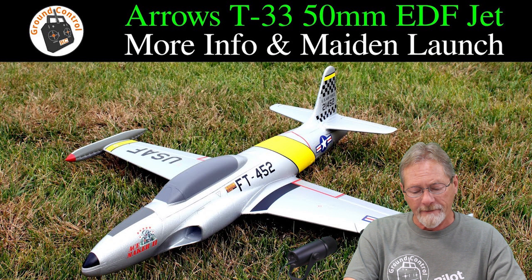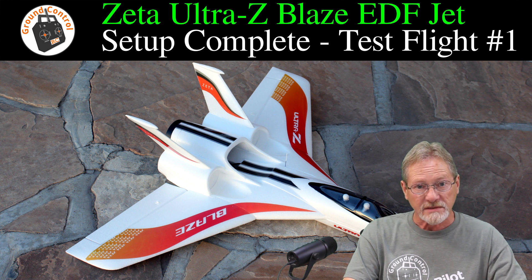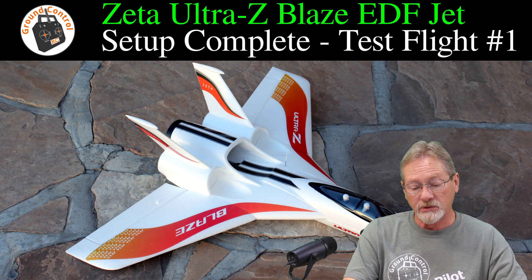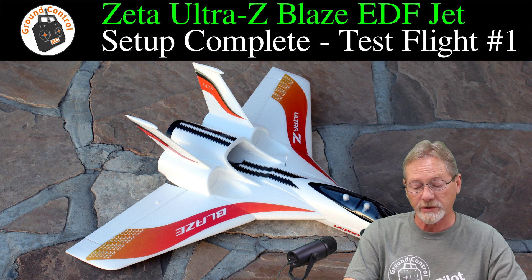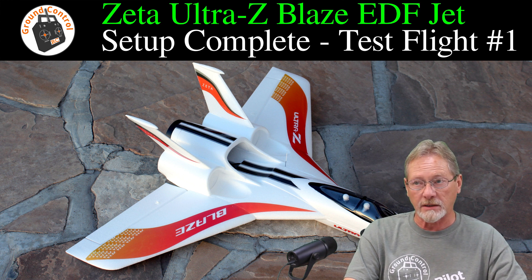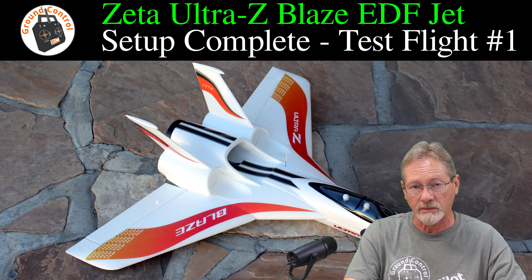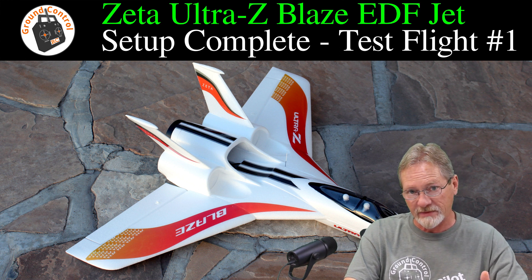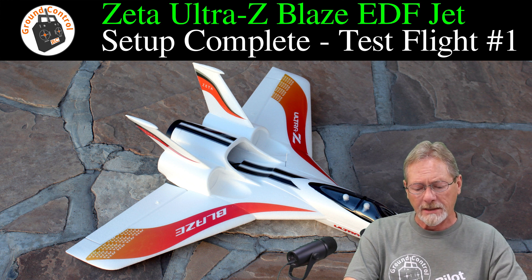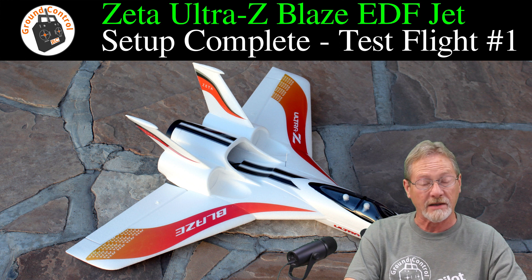I bought the Zeta Ultra Z Blaze kit — a 64mm EDF jet — and it's a very versatile setup. You can fly it with a single 64mm EDF unit, put in twin 50mm EDF units, or put a traditional pusher motor and prop in it, so you've got three options. It's an excellent kit. The Ultra Z Blaze is Elevon only, so only two servos are required. A RadioLink BIM-D gyro would work in it — just fantastic. Mine is just in manual mode with a standard receiver, but I'll probably add a BIM-D gyro for that parachute button. It's been the easiest to launch, easiest to fly, and easiest to land EDF jet I've flown so far.